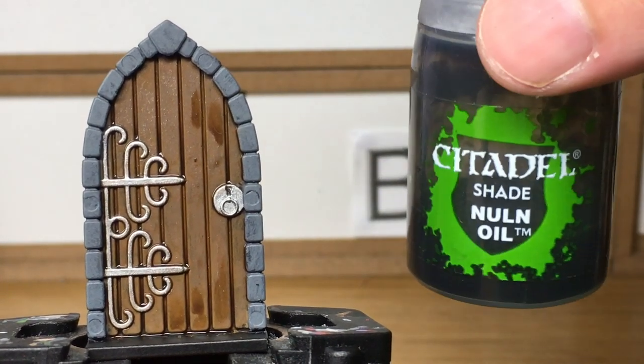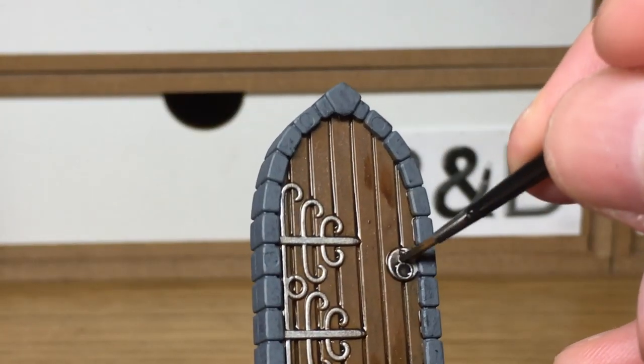Now we're going to be using Citadel Nuln Oil. We're going to use this to shade all the brickwork and all the metallics.